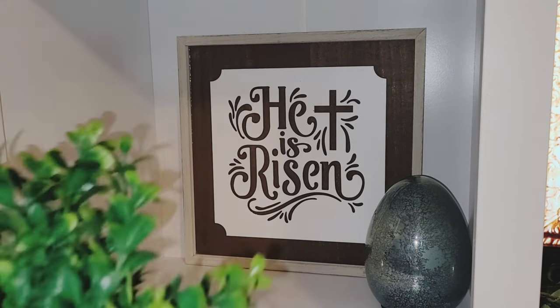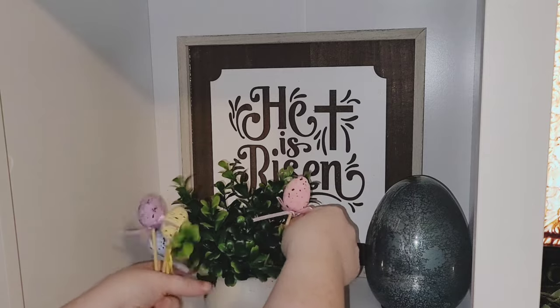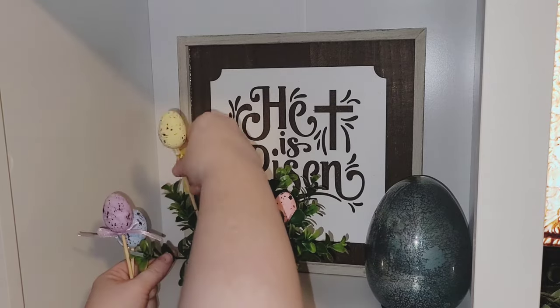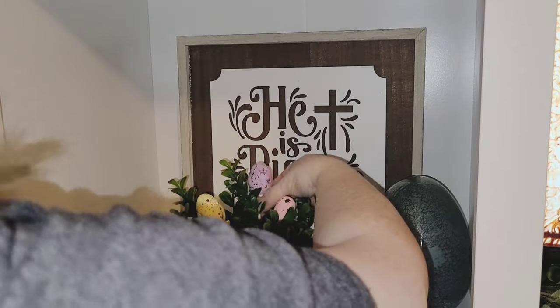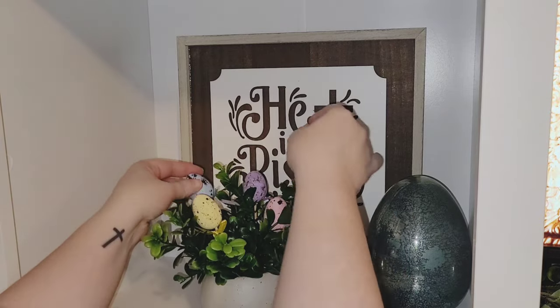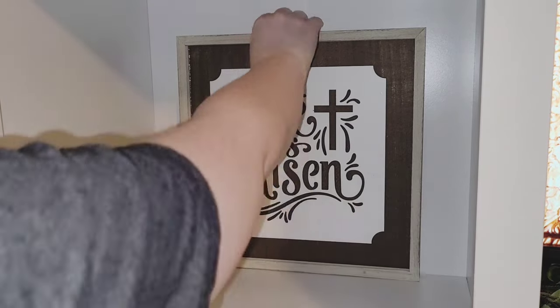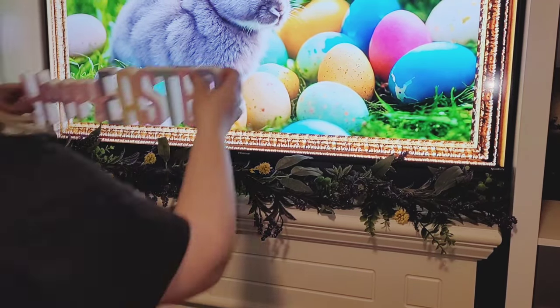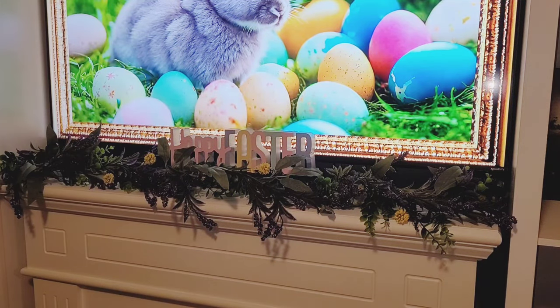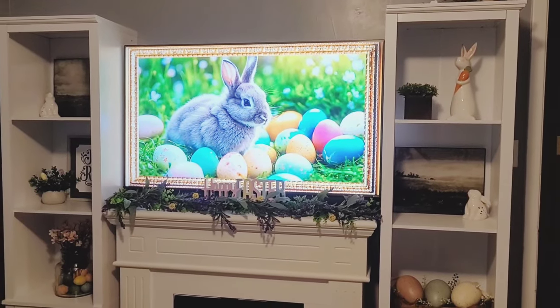I went back to the second shelf and used this greenery — a little faux plant from Dollar Tree this year that I love. The little picks I cut from Dollar Tree last year so they'd fit into the little plant, and it turned out so cute. I took the egg away because it was a little too much. Then on my mantle I added the Happy Easter sign, which I thought looked a lot better there. I didn't like it anywhere else, and I did that last year too, so it'll probably end up there next year as well.